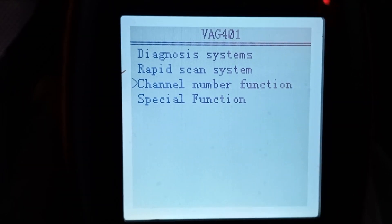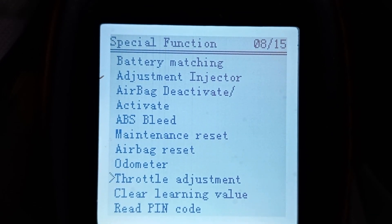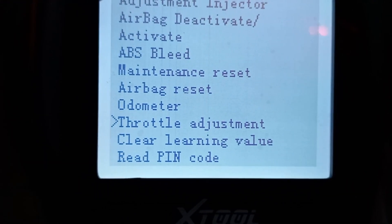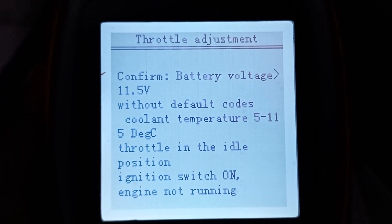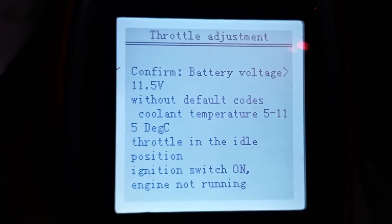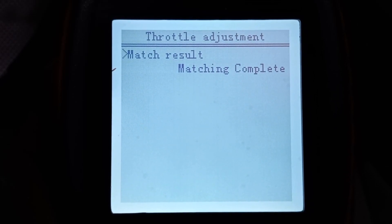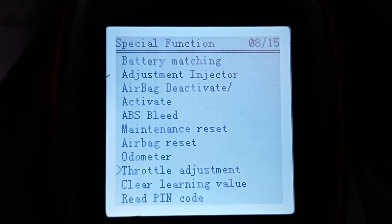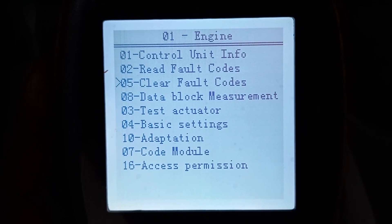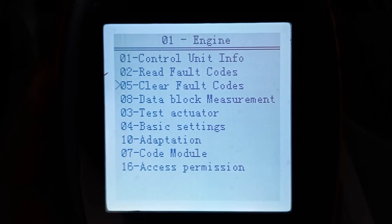This is what worked for calibration. Clear engine fault codes. Turn off the ignition and disconnect the scanner.